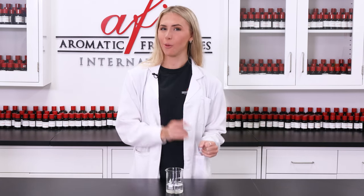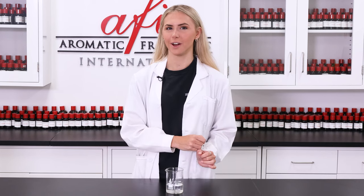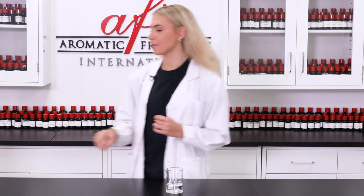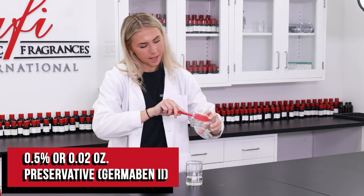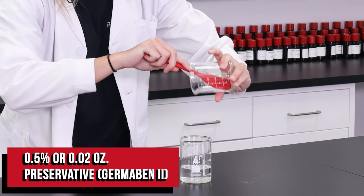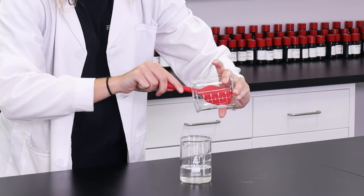Now our aftershave is almost done. We just need to add in our preservative and our fragrance of choice. Because this is a water-based formula, a preservative is necessary to prevent the growth of mold and bacteria in this product. Today I'll be using preservative Dermabin 2. I'm gonna pour this in using our spatula — there's not much, but this is definitely super important and we're not gonna miss out on it.